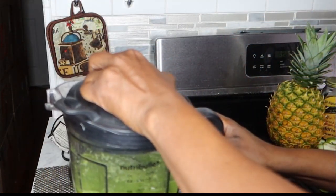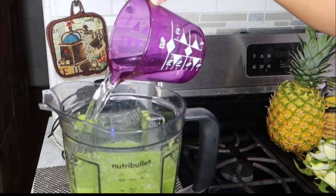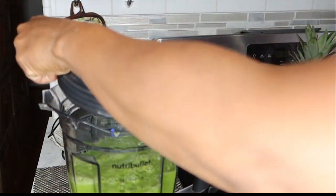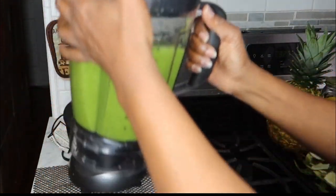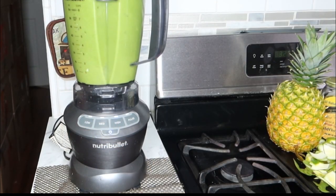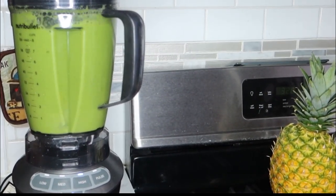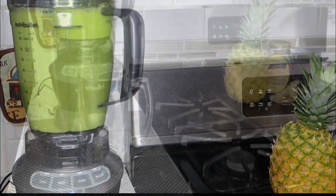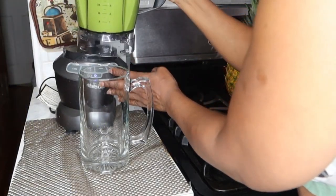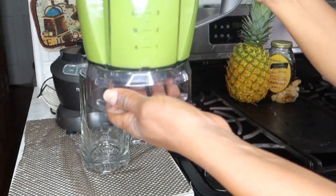Now I'm just going to add in the other cup of water and finish blending this up. Our smoothie is nice and creamy — this made 56 ounces.